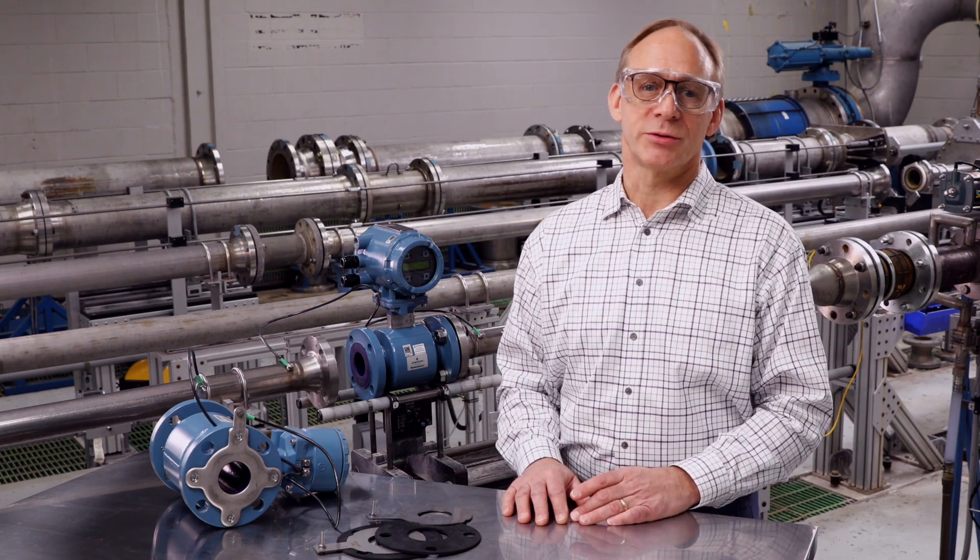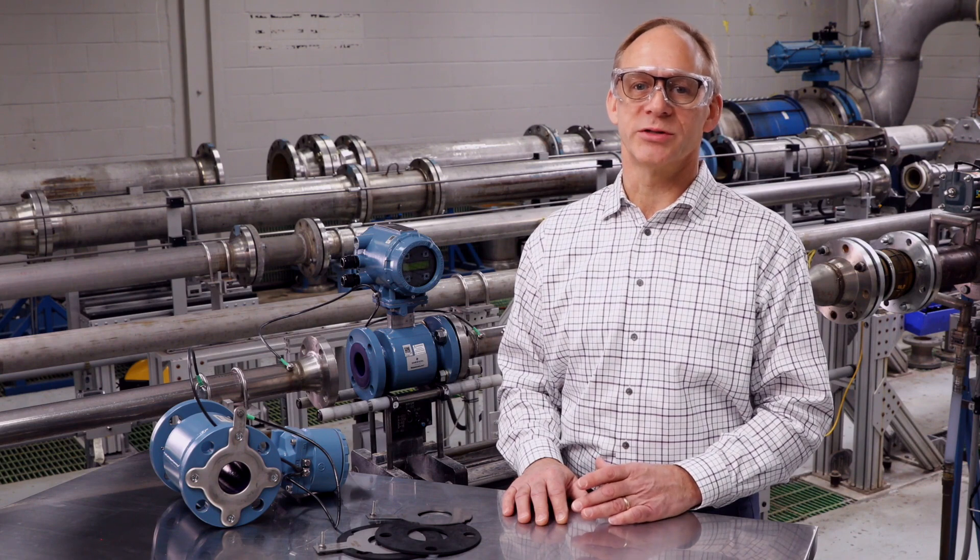Establishing a process ground is one of the most important installation details for magnetic flow meters. Proper grounding makes certain that the transmitter and the fluid being measured are at the same electrical potential. This ensures we are only measuring actual process flow. Improper grounding will cause erratic or inaccurate readings from your flow meter.